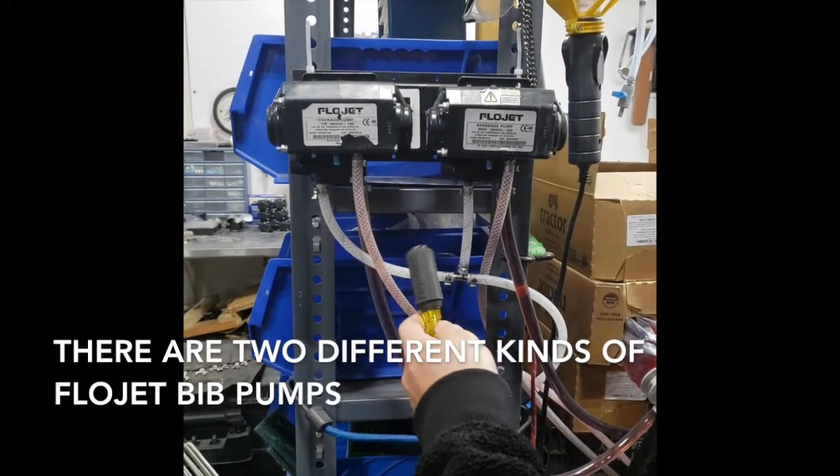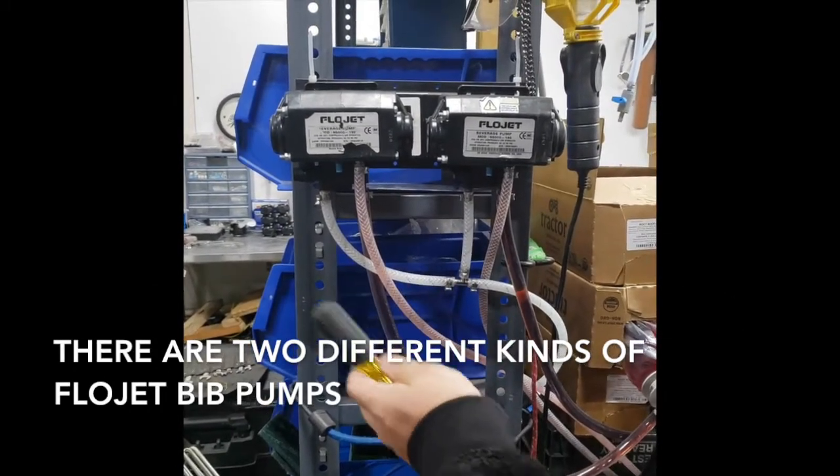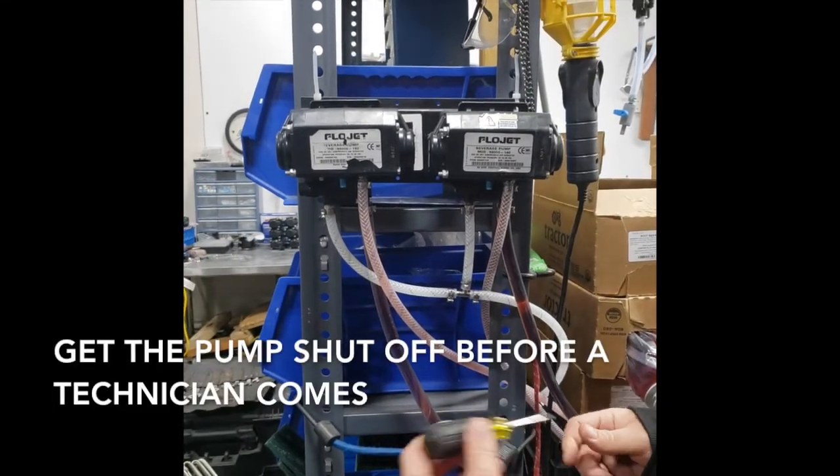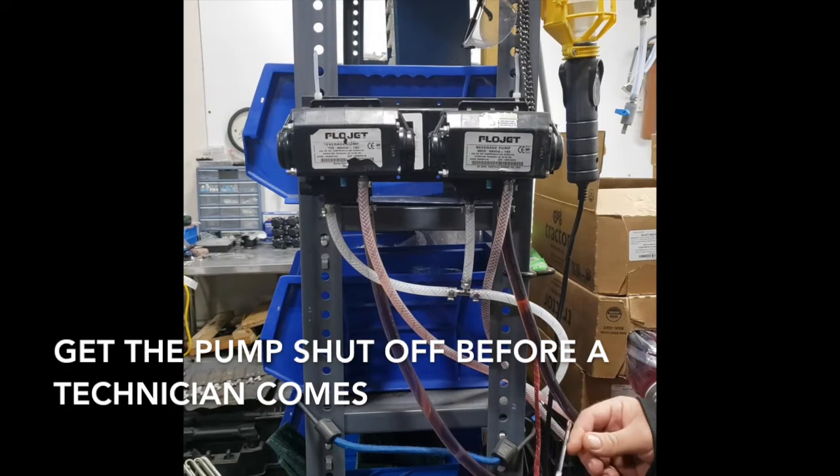How to disconnect two different types of bib pumps. They look similar because they are, for the most part. You want to get it shut off before we get a technician out there.